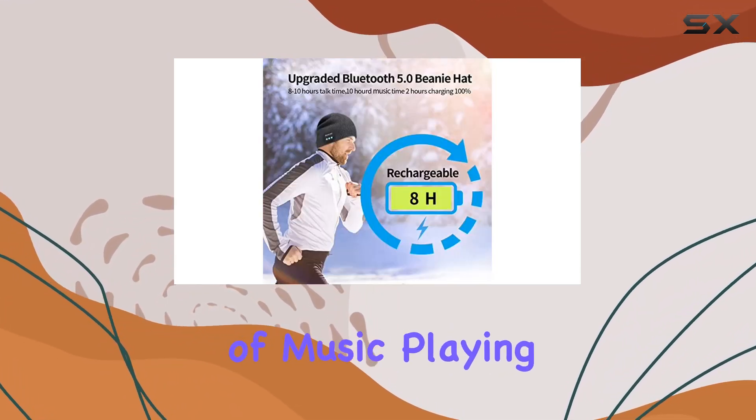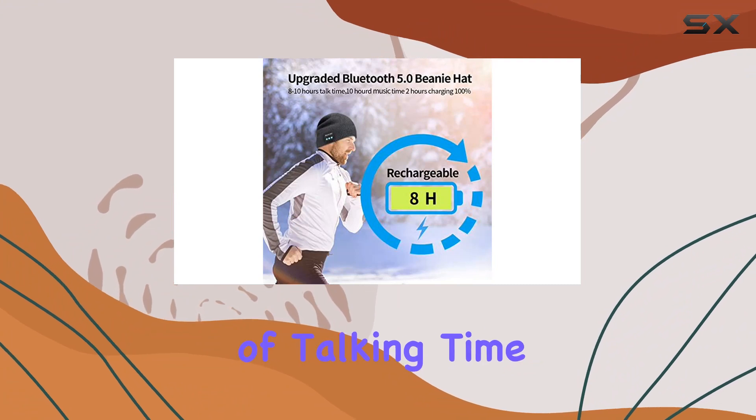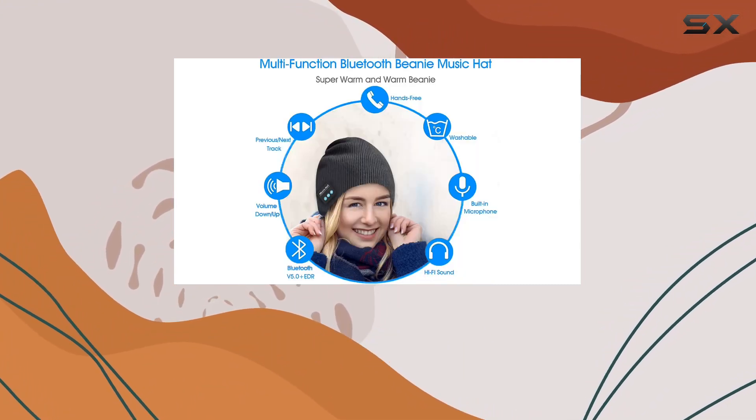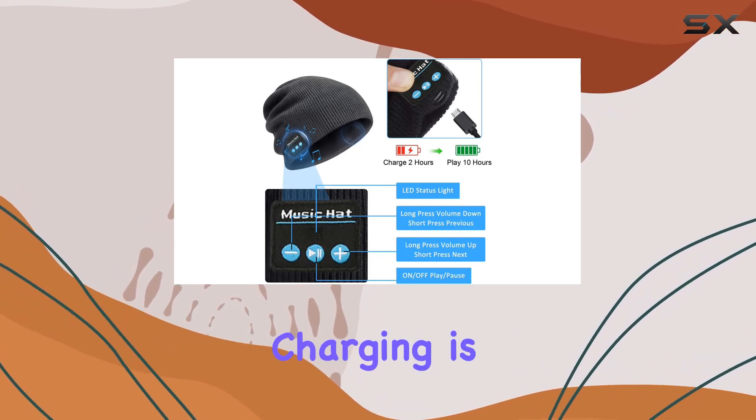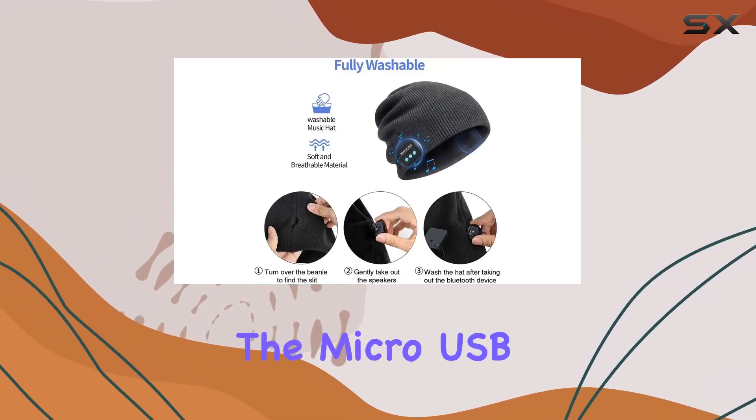It provides up to eight hours of music playing time or 10 hours of talking time. Plus, with a standby time of up to 15 hours, you won't have to worry about constantly recharging.